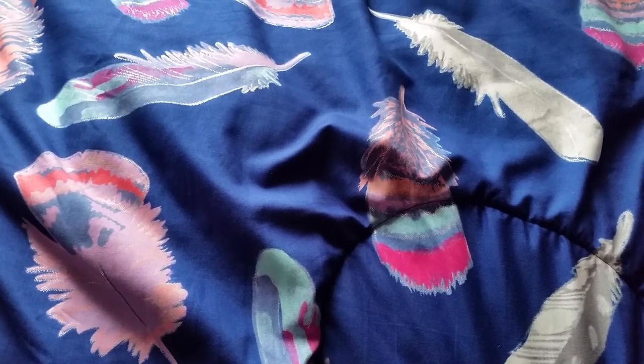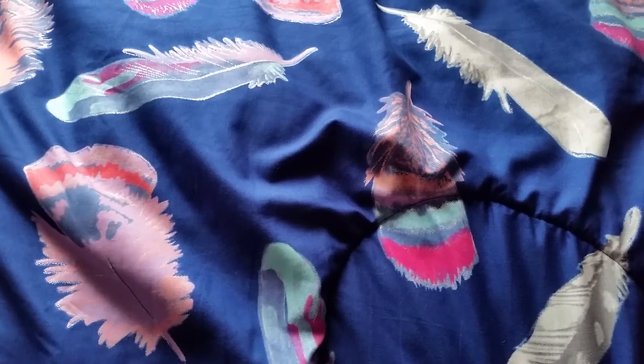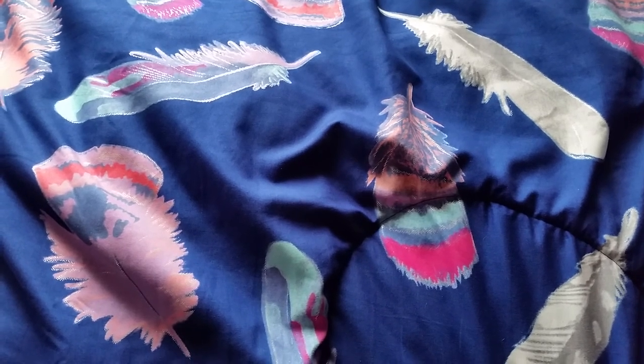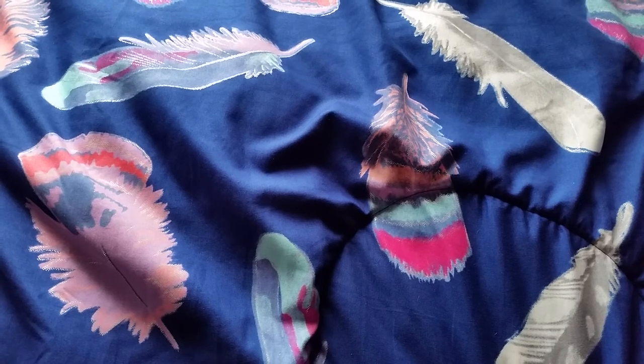Hey everyone, it's Bubba4041. Long time no see. I haven't posted a video in a while because I'm here at college again, so it's that time when I'm separated from my models, so I don't usually have a lot of model horse related news to share with you all.